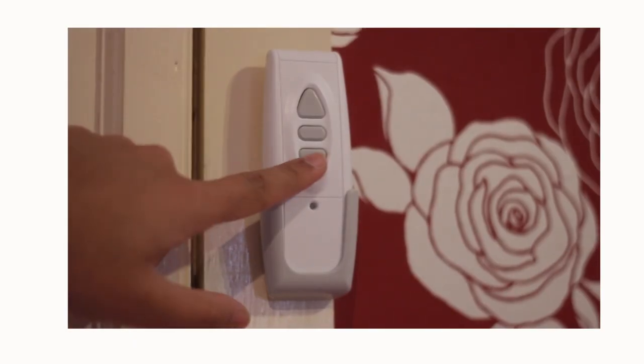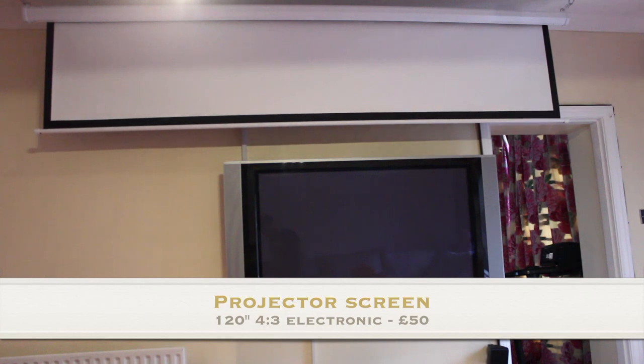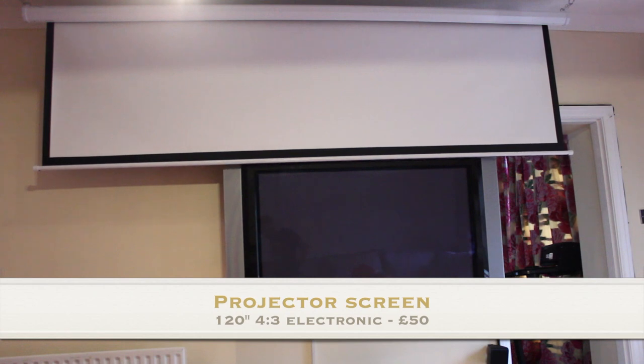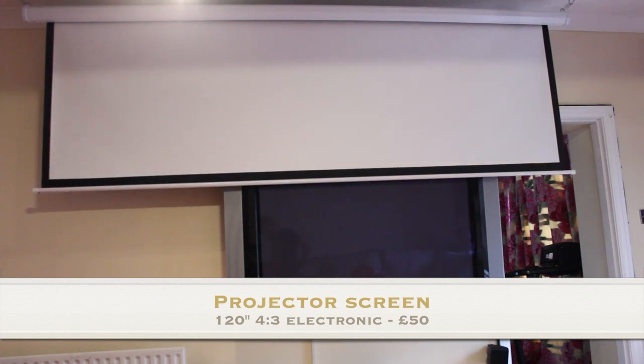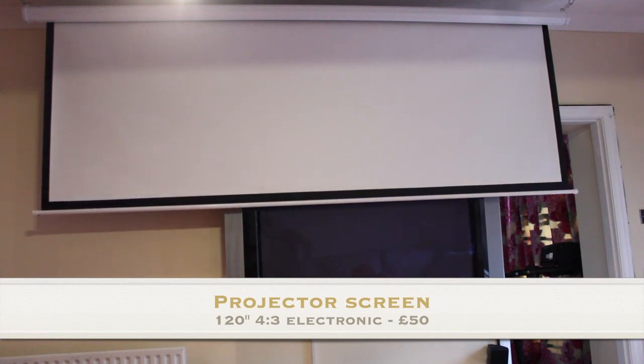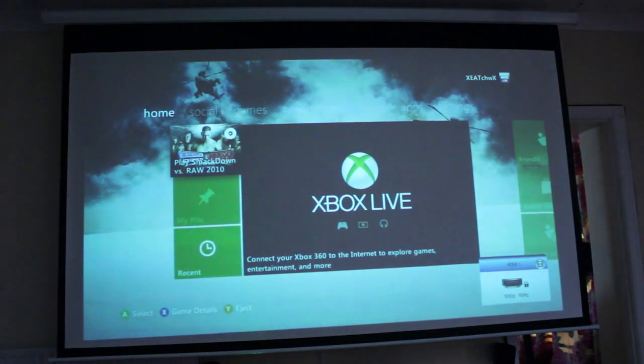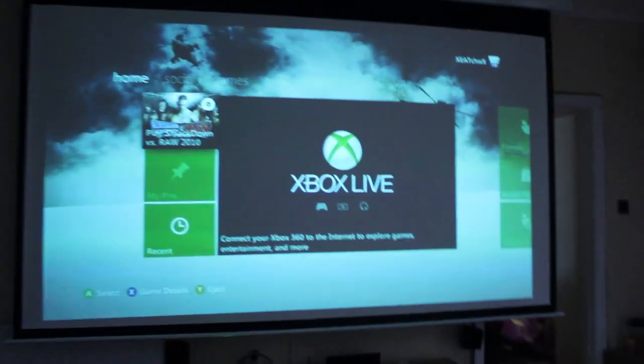The projector screen itself is a 4x3 120-inch screen and it cost me £50 from Amazon. It's fully electronic — I chose this because I didn't want a built-in screen in my wall; I wanted it to come up and down in front of my existing TV. This screen works very well, I've had no issues with it at all, and I really think it's worth it to get an electric screen because you get the remote and can raise and lower it easily.